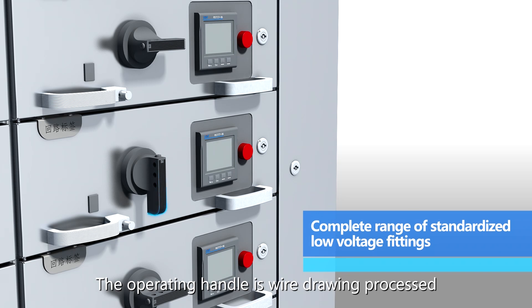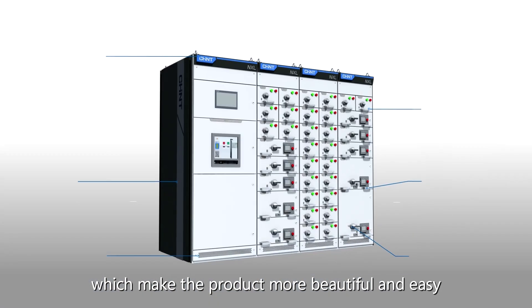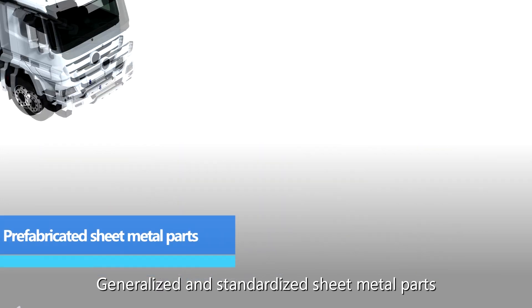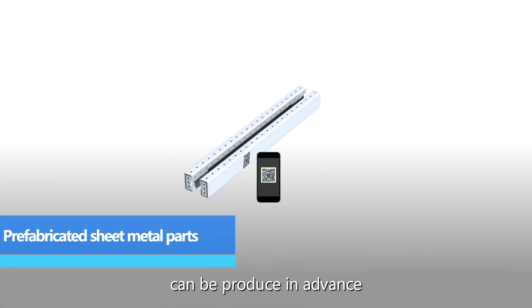The operating handle is wire drawing processed, which makes the product more beautiful and easy to operate. The breaker supports racking in and racking out. Generalized and standardized sheet metal parts can be produced in advance.